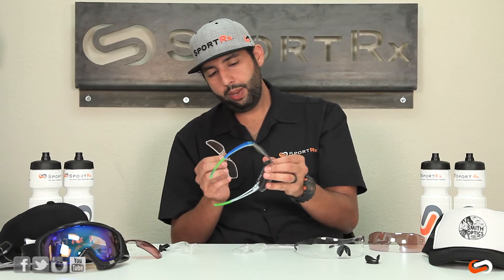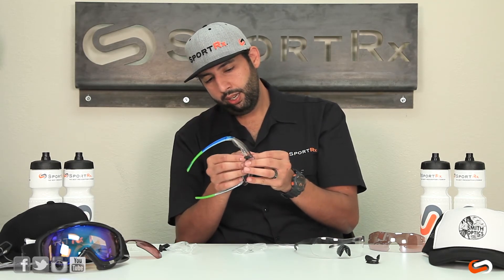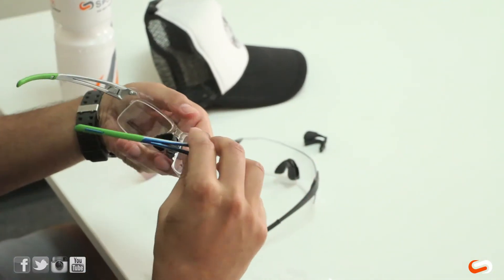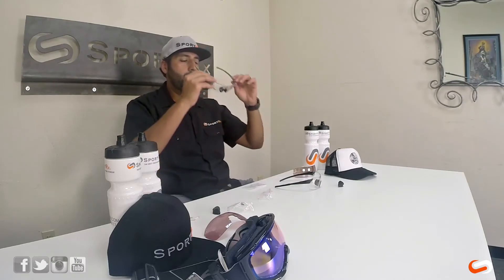So I've got the nose pad in there — now I'm following the groove to get the insert in. And then you've got it in prescription.